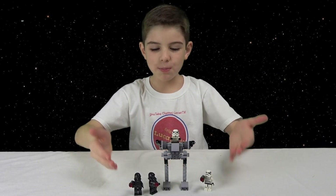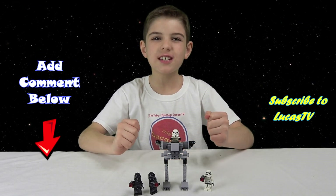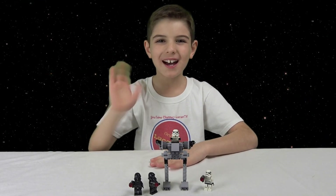Here it is back together again. Well, I hope you enjoyed this video — subscribe to LucasTV, because if you like toys then you're like me, and if you're like me then you would love toys. I'll see you next time. Bye bye!